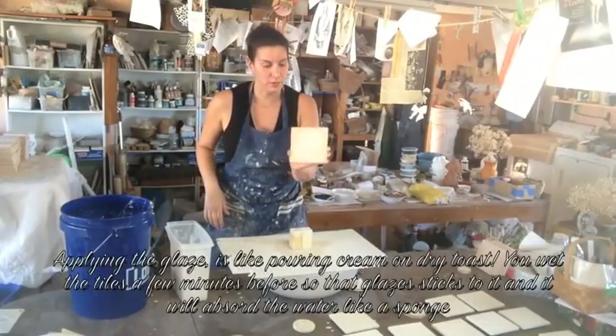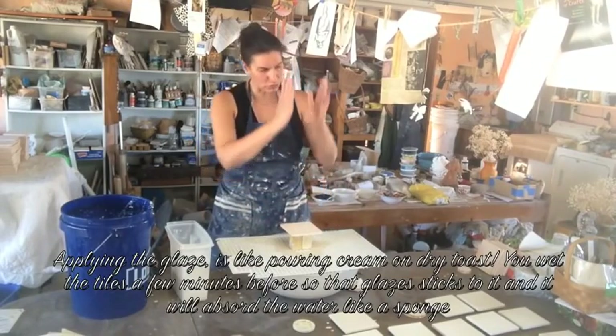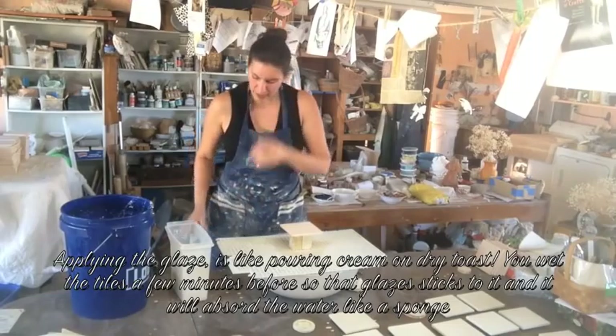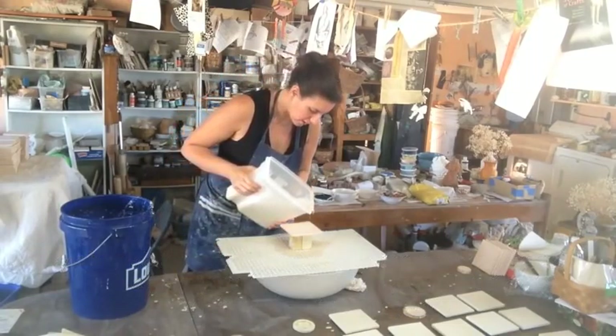When I was waxing, I actually wet those — just dip them in water and let them drain vertically. And now I'm just putting the glaze on — this is how I apply them.